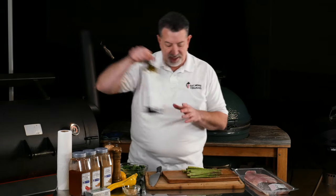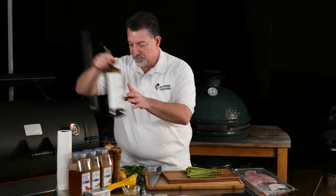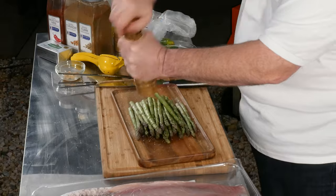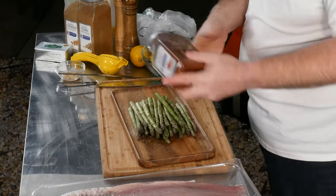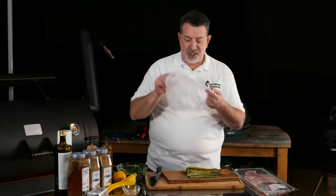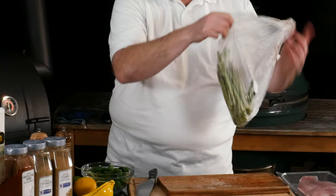For the asparagus, I'm going to put a little bit of avocado oil, some salt, pepper, and a little ancho chili powder for flavor. Then I'm literally just going to put this back in the bag it came in and use the bag to mix up the asparagus and all of those seasonings.